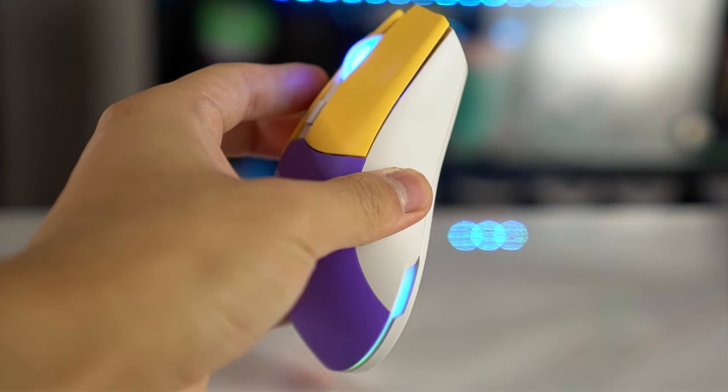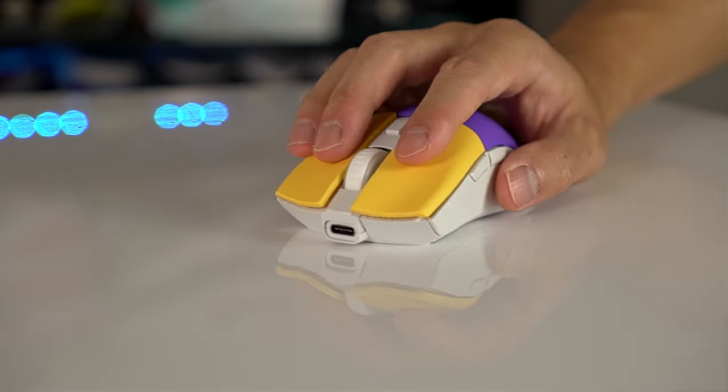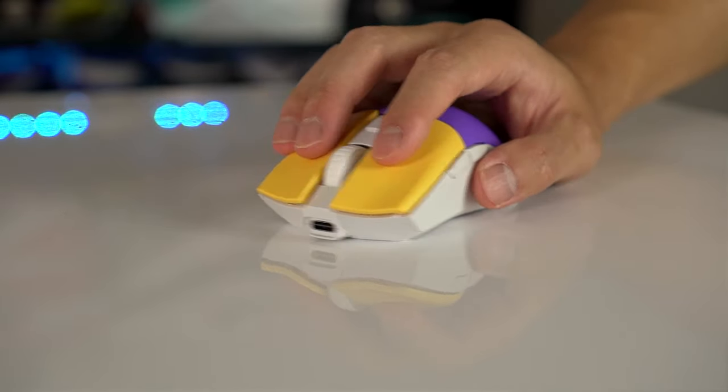It fills the hand up nicely for palm grip and it's also really nice for fingertip or claw grip. The best options for fingertip or claw grip are probably the XM1 shape or the MM710, but this is still a very nice and overall very balanced shape.